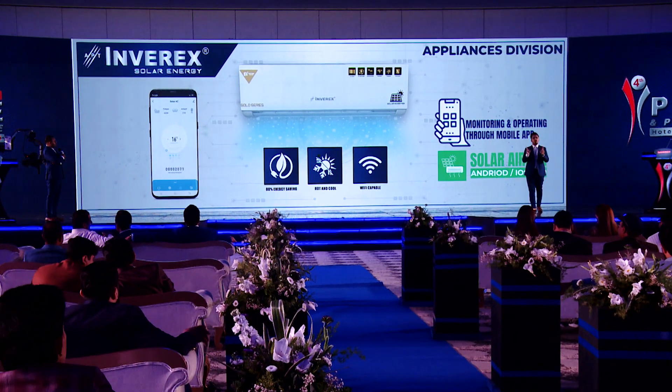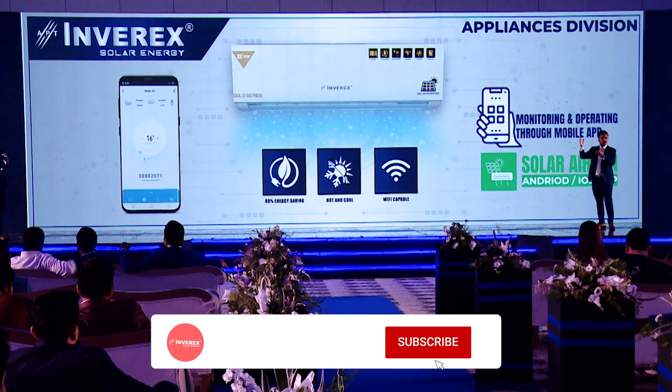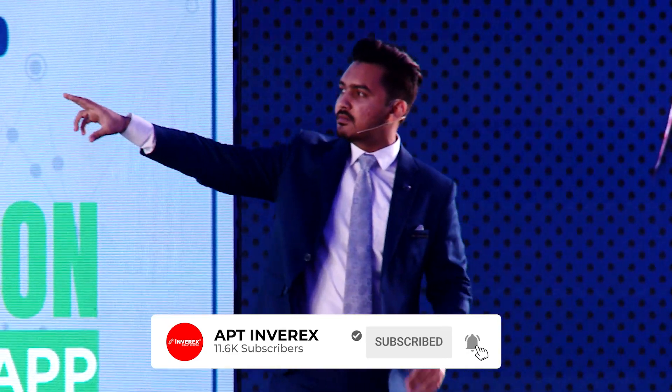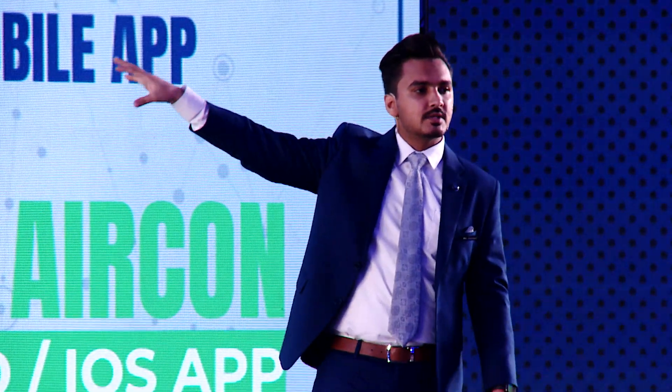The Gold Series offers 80% energy saving and comes in three variants: 1 ton, 1.5 ton, and 2 ton. It features a sharing inverter — when solar is available, the AC draws maximum energy from solar first. If solar generation is sufficient, excess goes to the grid. Through its mobile application, you can see live monitoring of how much power is coming from PV panels versus from the AC grid connection.